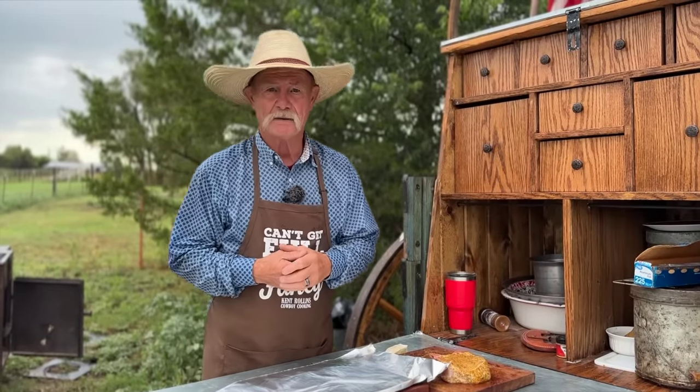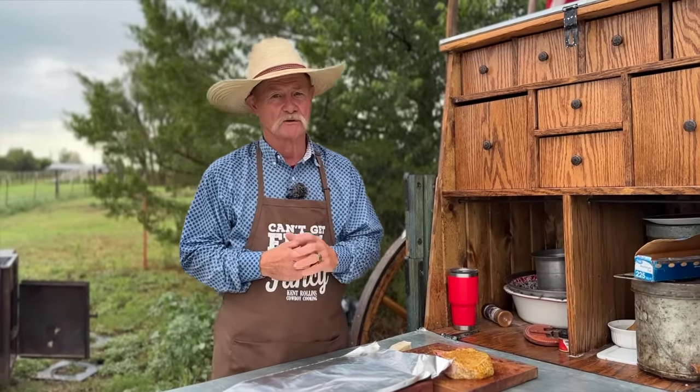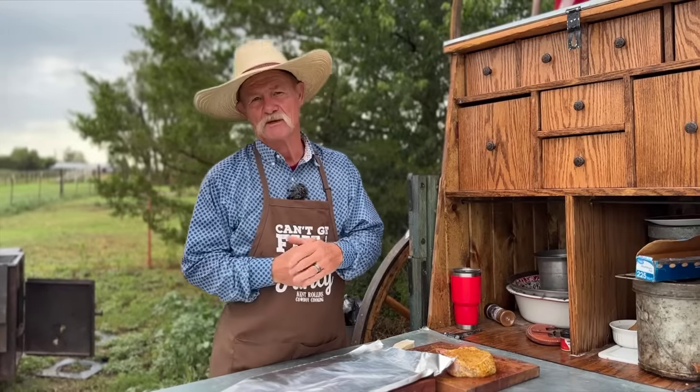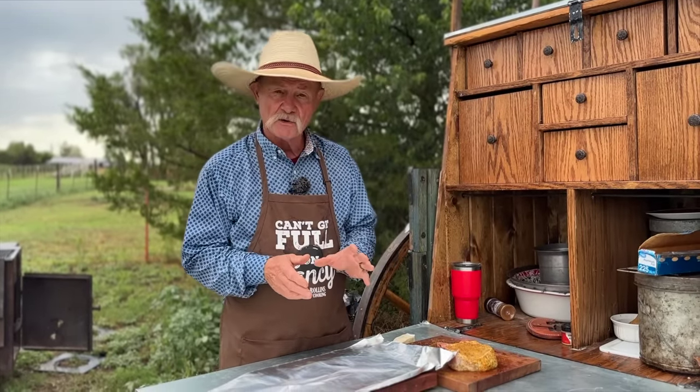We are back — it was like a rain delay at a baseball game. I sat over there in that teepee with the pups; it was good to watch it rain. The second method we're going to do is something I started doing a long time ago.